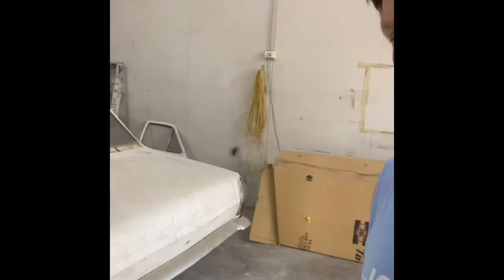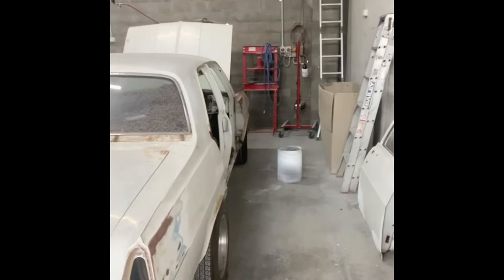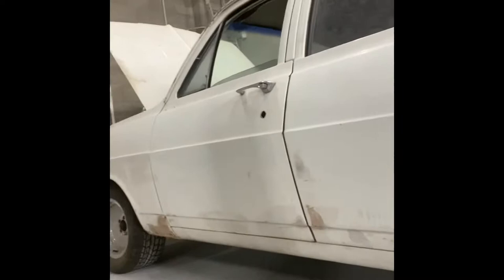So I'll just walk around it now and you can just sort of see the condition that it's in. It's not a bad canvas to work with. It's reasonably straight, a bit ripply, and the rust is quite minimal. It's mainly in the usual places — bottoms of your door corners, sill a little bit, and your guard, lower guard there.